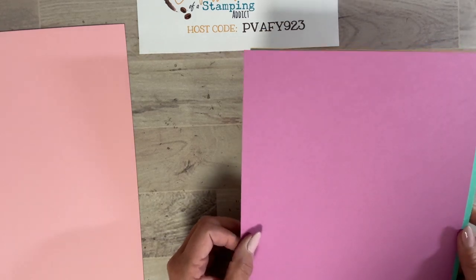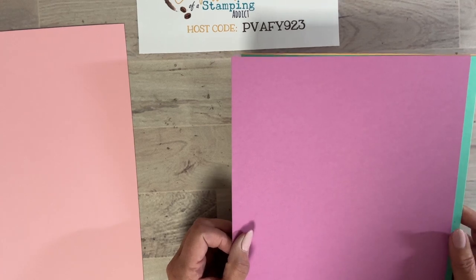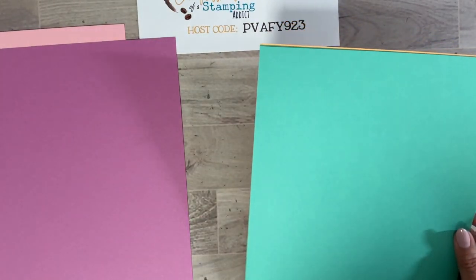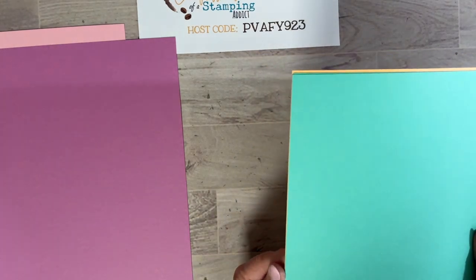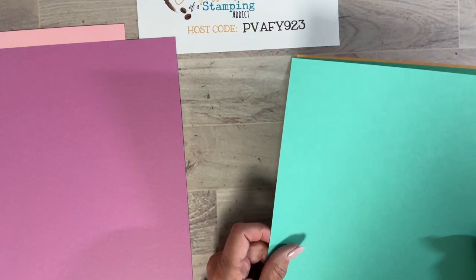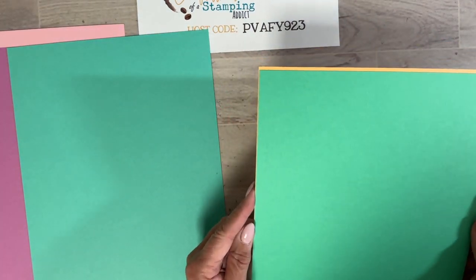Petunia Pop has kind of a lighter berry color — we do have Berry Burst which is darker, but this is a shade lighter. This one is called Summer Splash, and it's actually my favorite. I have a whole wall this color in my craft room. It's a little bit like Bermuda Bay, just slightly lighter. Summer Splash is going to be one of my go-to's.